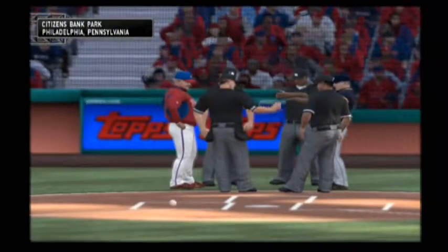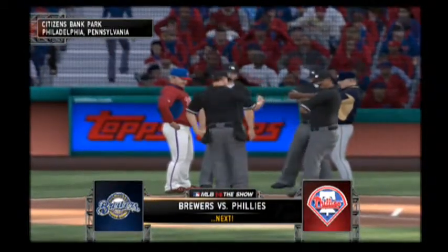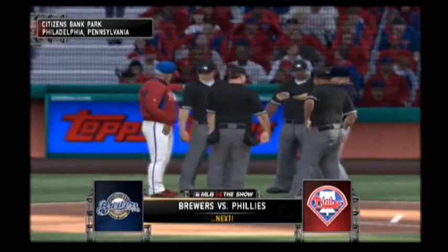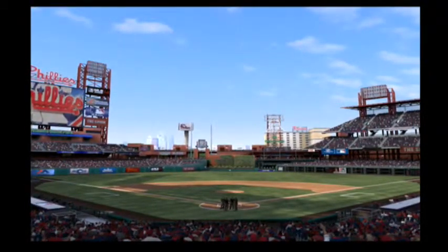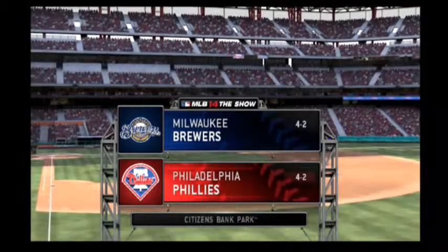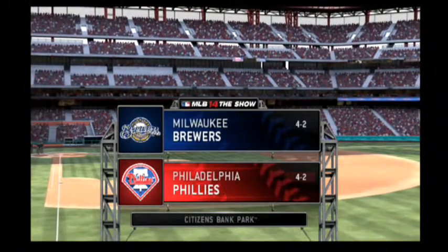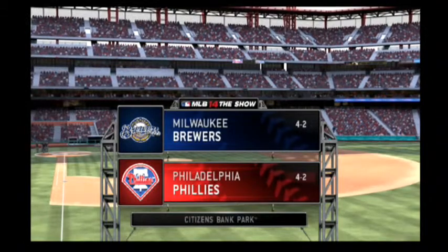First pitch moments away here in Philadelphia. Time for baseball on the show as we get you set for baseball at a place they call The Bank, Citizens Bank Park in Philadelphia. It's the opener of this three-game series between the Milwaukee Brewers and the Philadelphia Phillies.